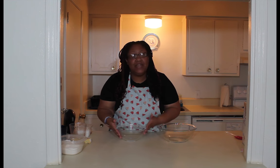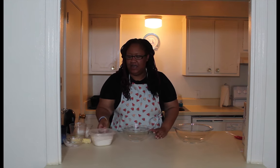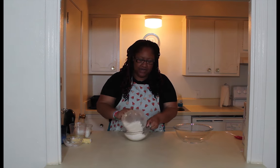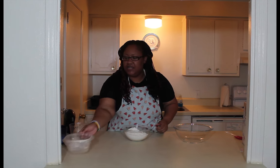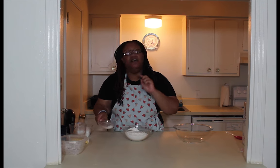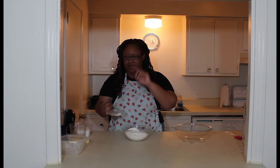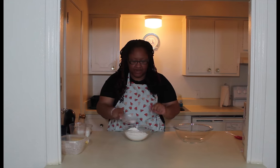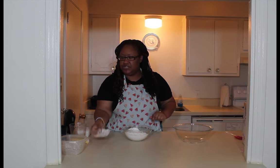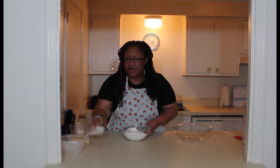In the medium size bowl, we're gonna add two and a half cups of flour. Next it's going to be two and a half teaspoons of baking powder — not soda, powder. And then you're gonna add your half teaspoon of salt. Just put that in there.